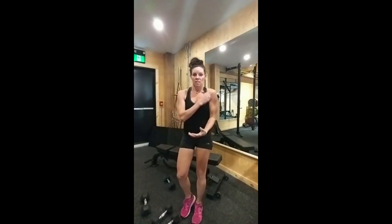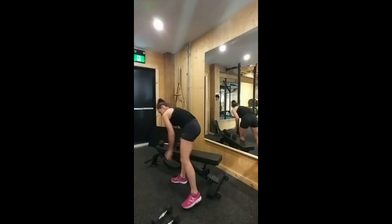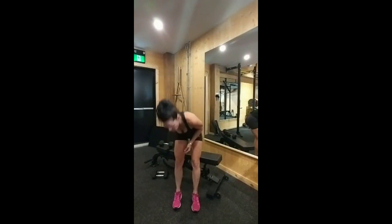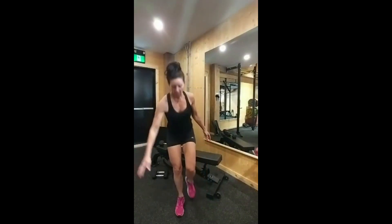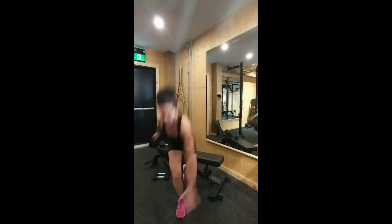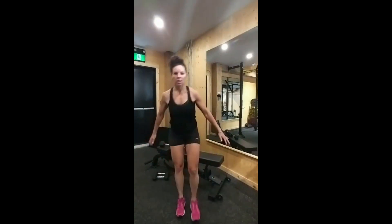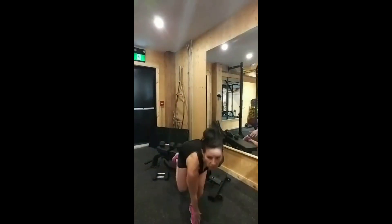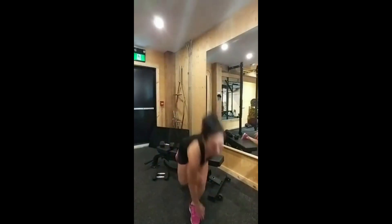We're almost done. Last exercise is legs: single-leg squat touchdown. Single leg — touch down. One, two, three, four, five. Other side: one, two, three, four — excellent. Great work.